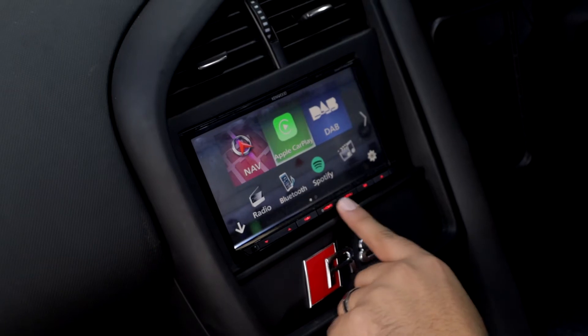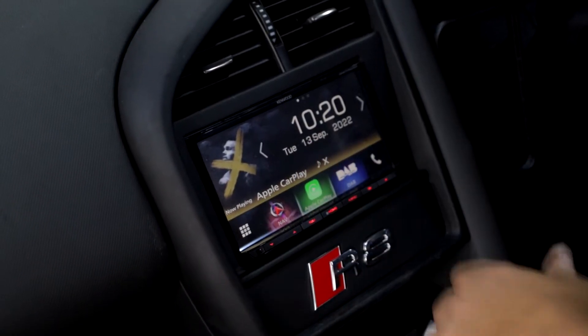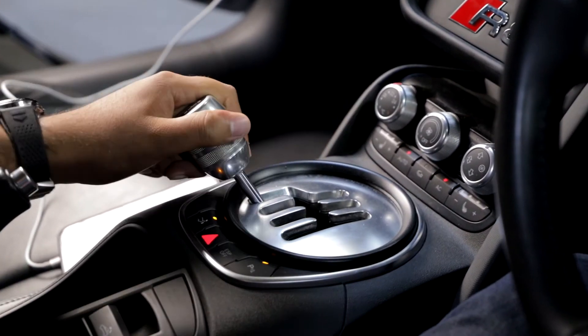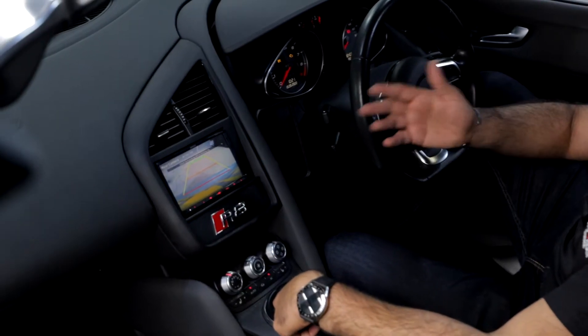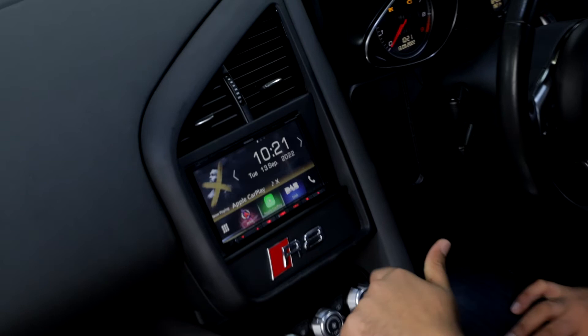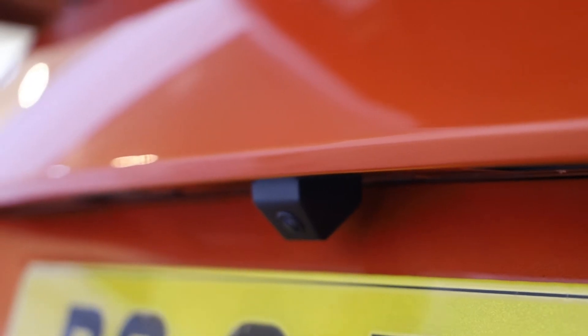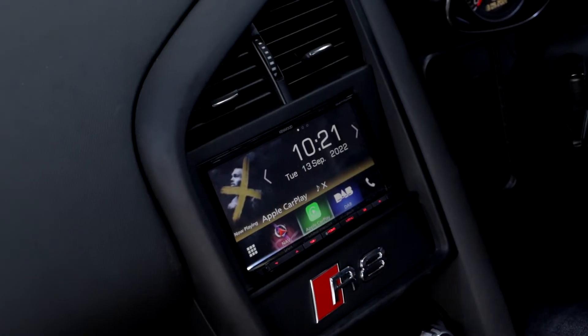The touchscreen is really responsive. Another really cool feature is if I select reverse, you automatically pull up an integrated reversing camera, which is really nicely designed and mounted onto the back. A full cable run gets run all the way through to the front of the vehicle.